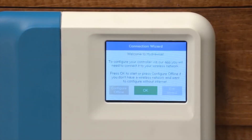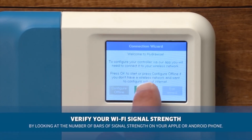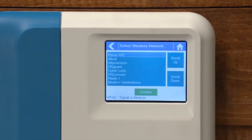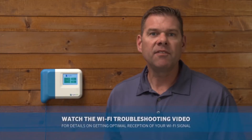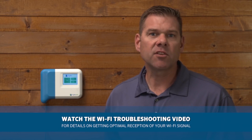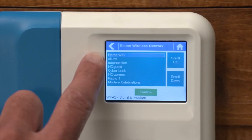Let's start by connecting the HC controller to your Wi-Fi network. When your controller is first powered on, it will run a short wizard to connect your controller to your wireless access point. Select your wireless network from the list shown on the controller display and press the confirm button on the screen. If you don't see your network, you need to check that the HC controller is in range of Wi-Fi. I've chosen home Wi-Fi.